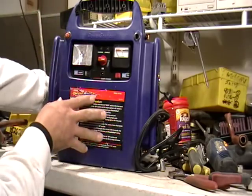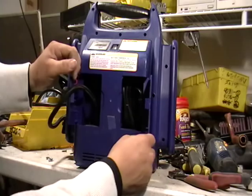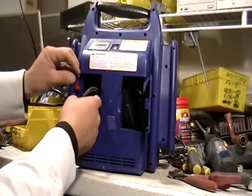This one is a little more elaborate. In the back there is a charger for your cell phone or something like that, and also an air compressor to put air in your tires.